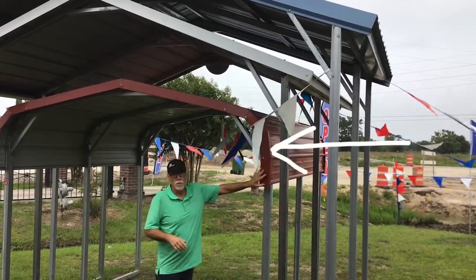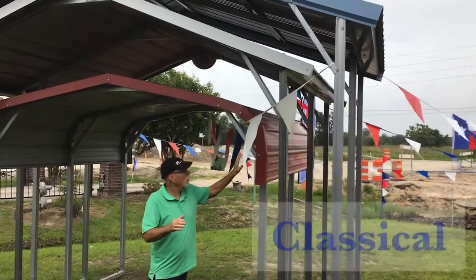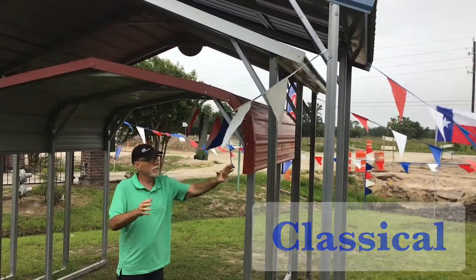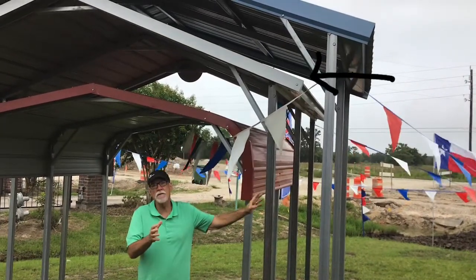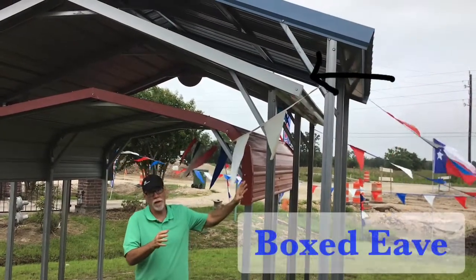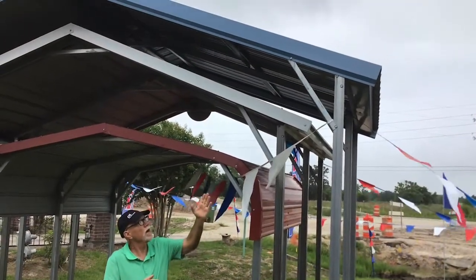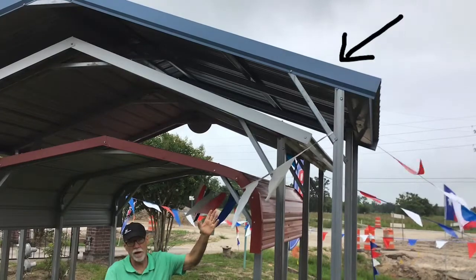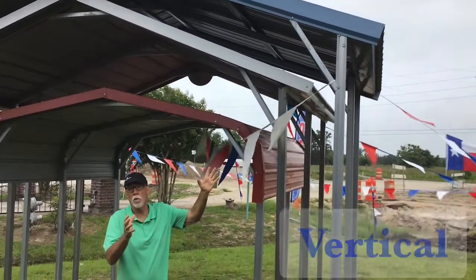The red one here, with the rounded edges, is called the classical style. Horizontal panels. The one right above it, with the white trim, is a boxed-eve unit. It also has horizontal panels. The one at the very top comes in vertical style, has more support — that is the vertical style carport.